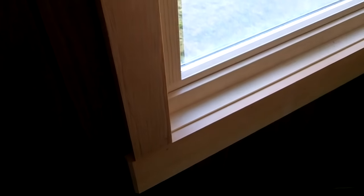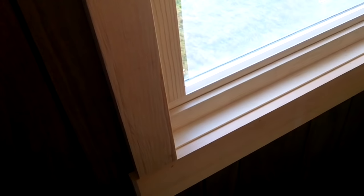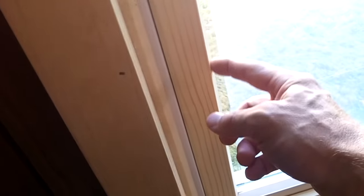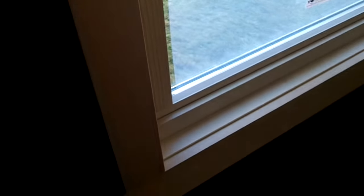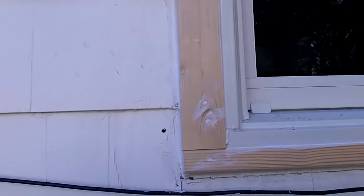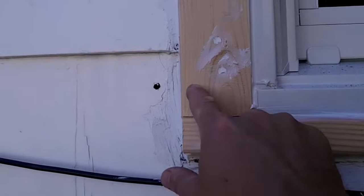You can go crazy with trim - you could easily spend as much money on trim as you do on the window itself. I'll leave the staining for the homeowner to decide. It's a little bit of a pain because when you're staining you've got to watch you don't get the glass. Here's the outside - I trimmed that up too.